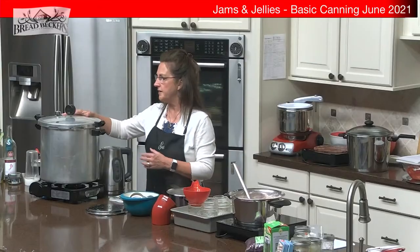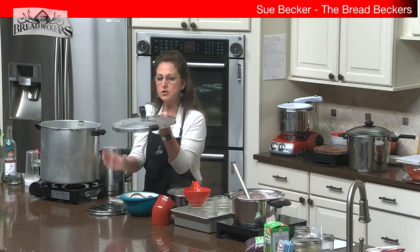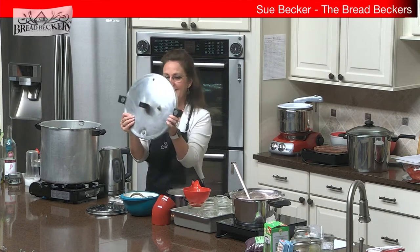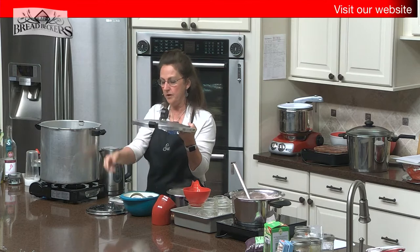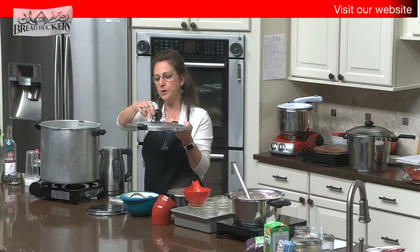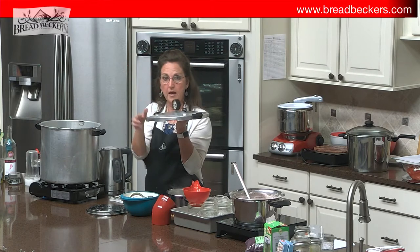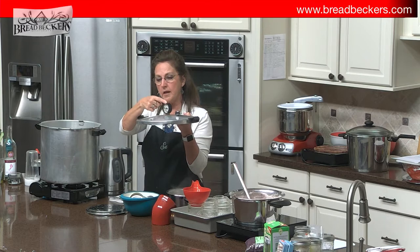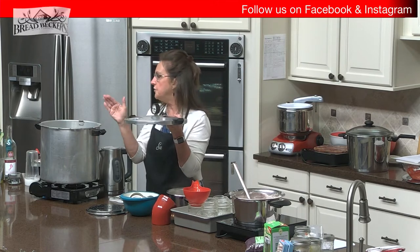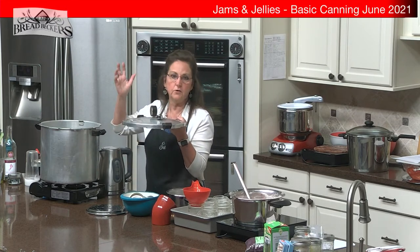Now let's look at the pressure canner for a minute. This is a Presto. There are a couple of things to check before you start canning. This is your vent pipe — you always want to look through it and make sure you can see the light. We're going to vent it, and once it's vented for the needed amount of time, you drop your little weight in place. This is your pressure gauge, and it will start building pressure. Most things are canned at about 10 pounds of pressure; some things may tell you to go to 15.